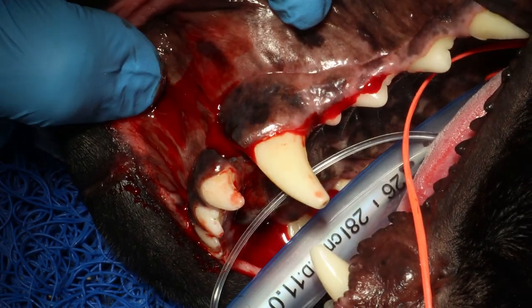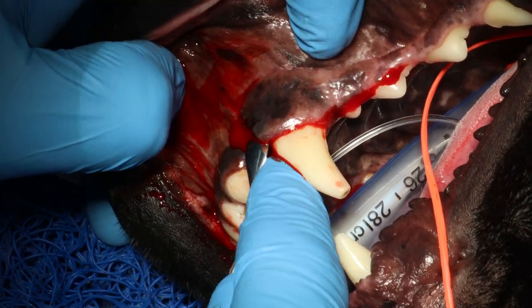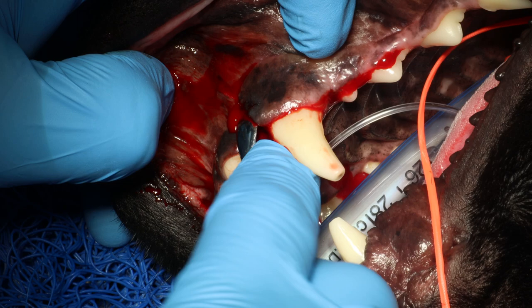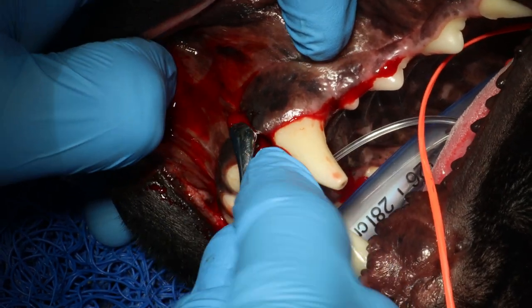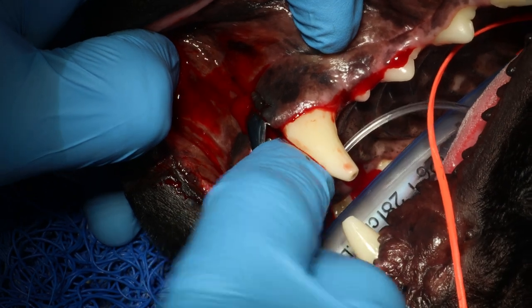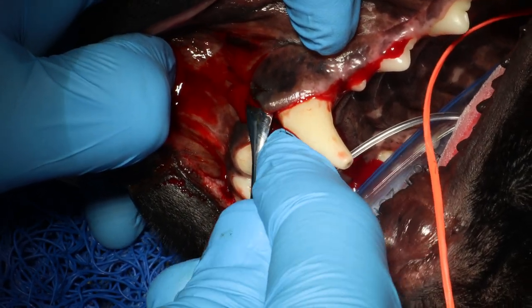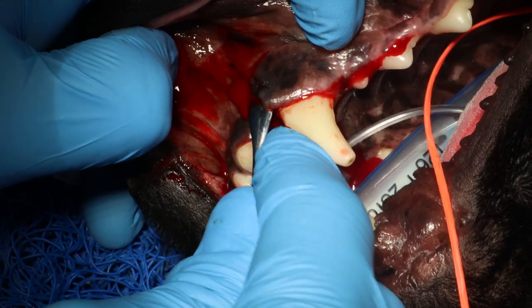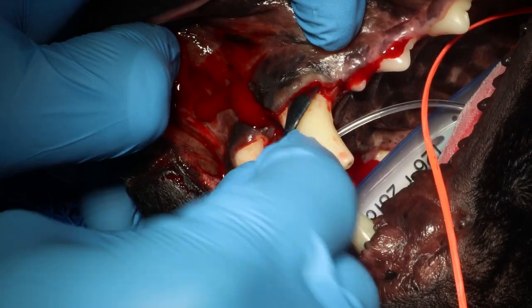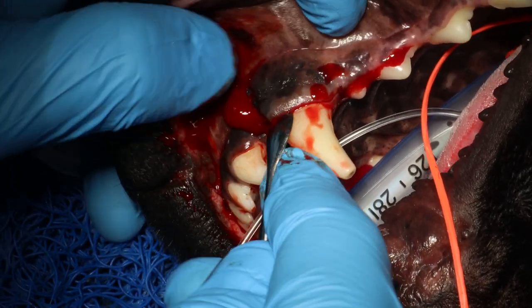When you have to release the gingiva off of the tooth, I always start at the corner and I twist. This mesial part here is the most tricky. You want nice sharp periosteal elevators and you want to do a twisting motion — keep very firm pressure against the tooth or against the bone and do a twisting motion while you push: twist and push.